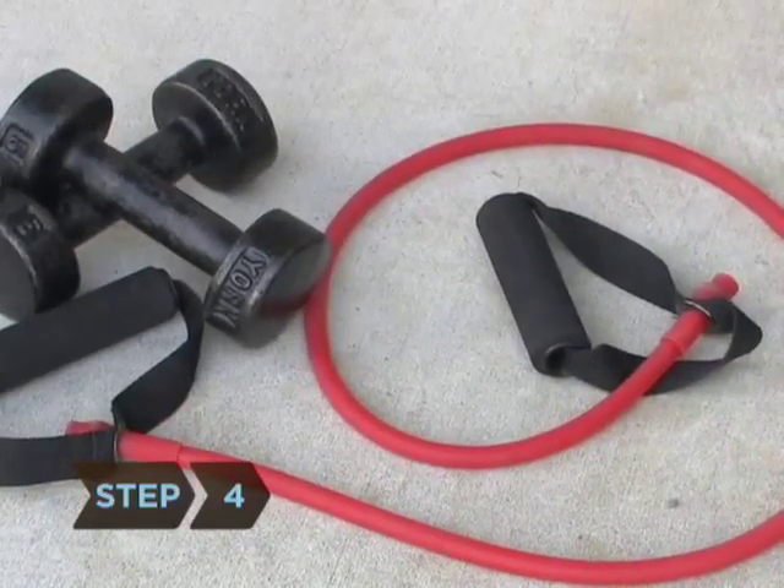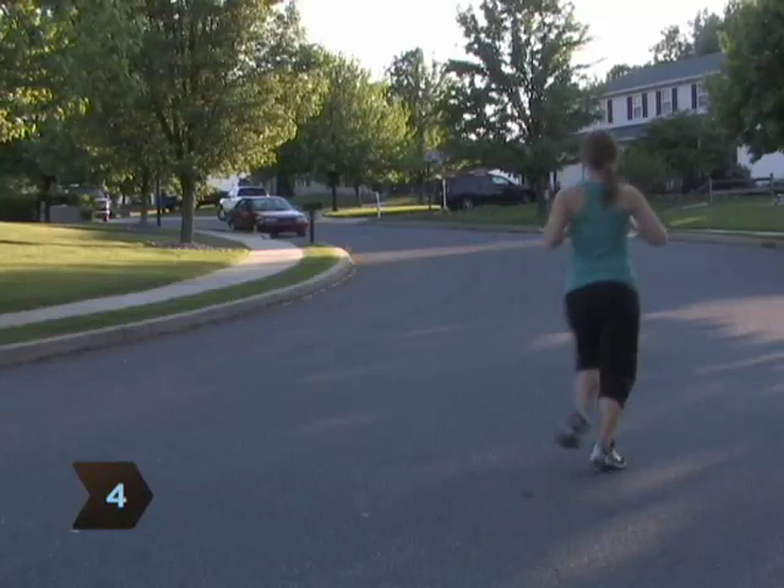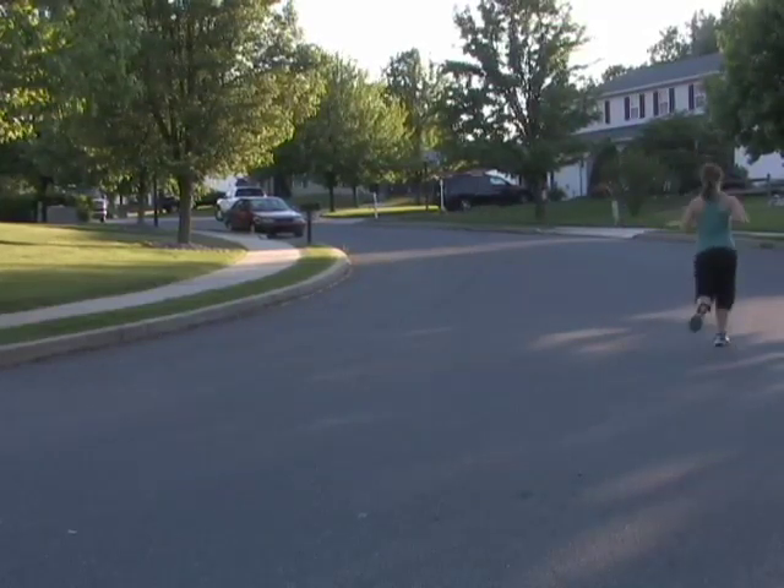Step 4. Substitute running or jumping rope to keep your rhythm and heart rate up if someone is using a machine you wanted to use.